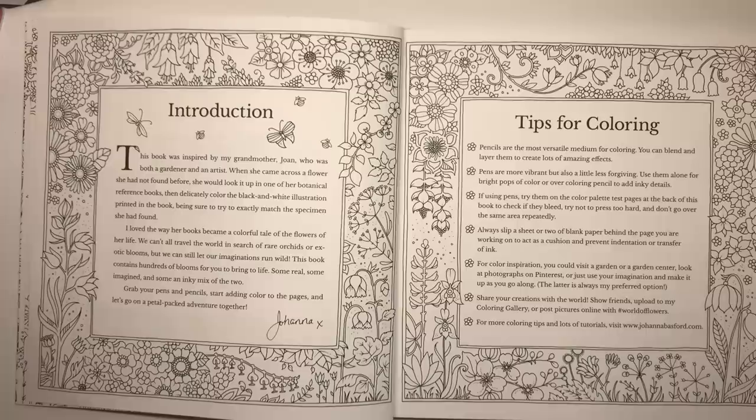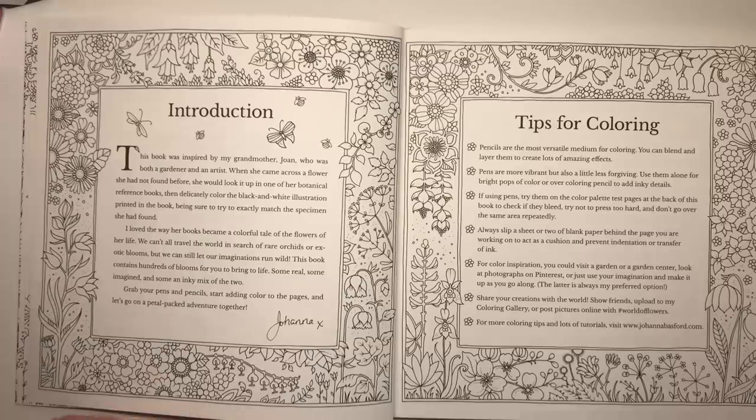She says: 'I love the way her books became a colourful tale of flowers of her life. We can't travel the world in search of rare orchids or exotic blooms but we can still let our imaginations run wild. This book contains hundreds of blooms for you to bring to life — some real, some imagined, and an inky mix of the two. Grab your pens and pencils, start adding colour to the pages and let's go on a petal-packed adventure together.' Just a lovely little introduction from Johanna.